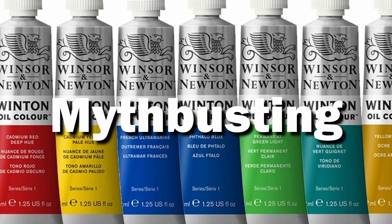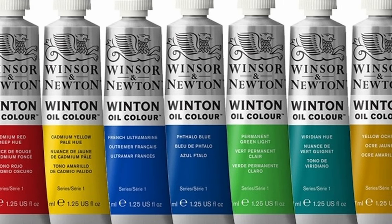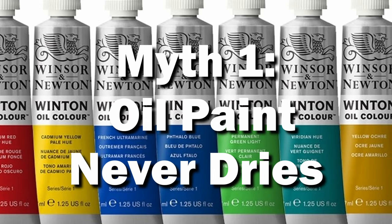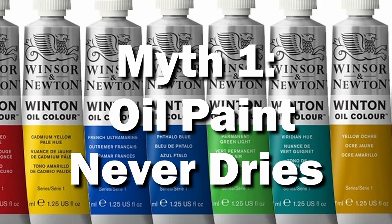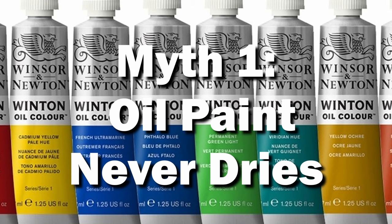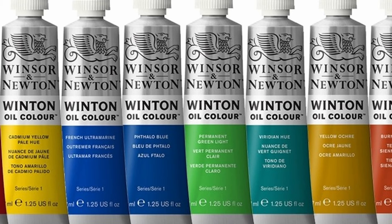So to start with, I want to help dispel some myths that kept me from using oils earlier. Oils never fully cure. I believed this one for a long time. While it's absolutely true that oils do take much longer to dry, they will do so eventually. And that long drying time is actually one of their best features once you learn to use it to your advantage.